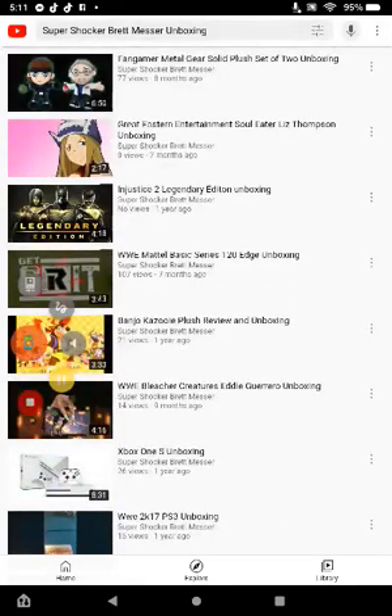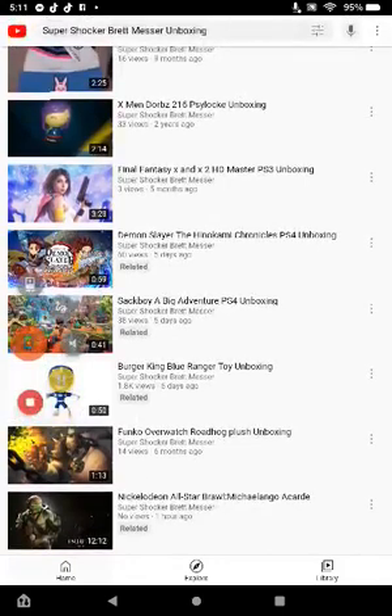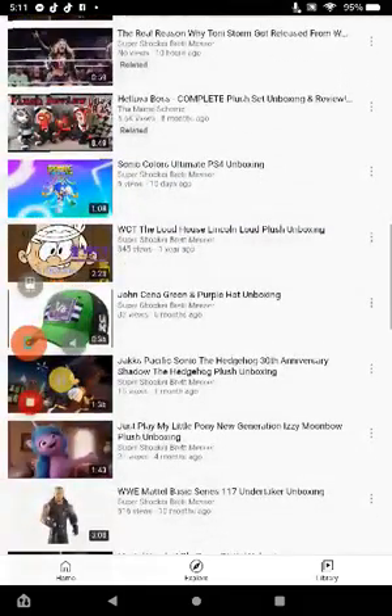Y'all have been asking me what was my favorite unboxing of 2021. Well, it was a few PS4 games I unboxed this year — the Demon Slayer game that I did a gameplay on a few days ago, uploaded on YouTube, and Sackboy: A Big Adventure.